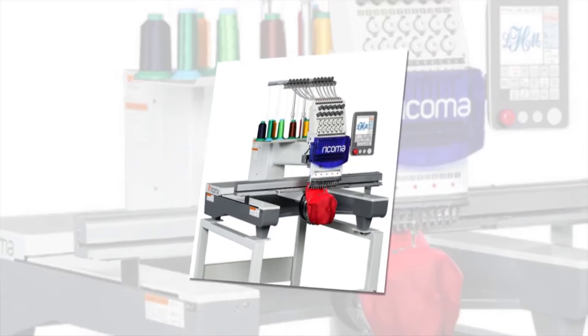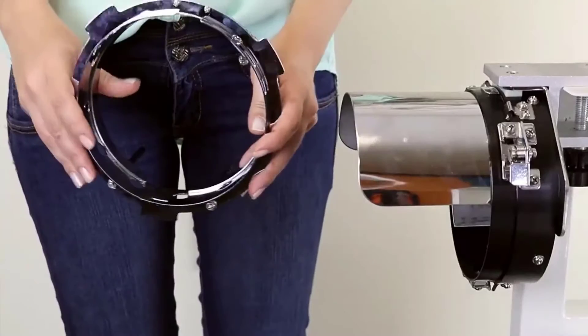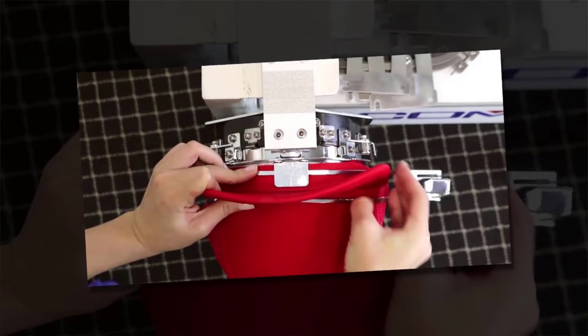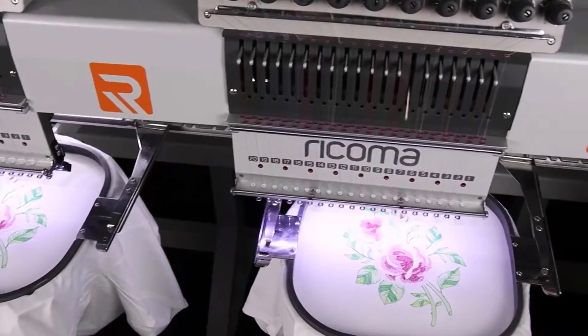It is a popular home embroidery machine as it has everything you need or want for embroidery at home. It comes with four various sized hoops, a movable stance, a hat attachment, 20,000 stock designs, and Ricoma's incredible support. Although it is costly, it is the best one to meet your embroidery needs.